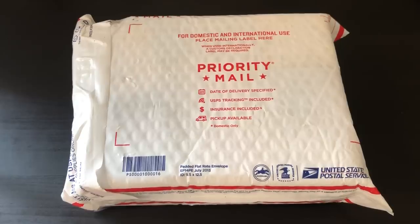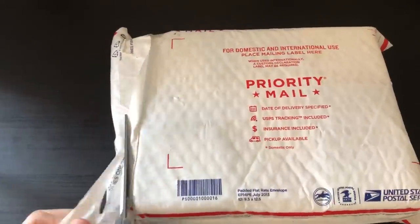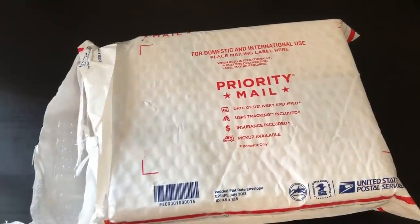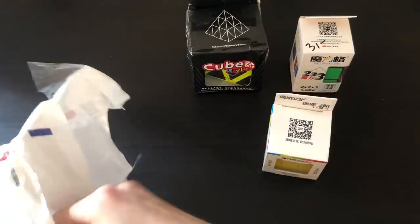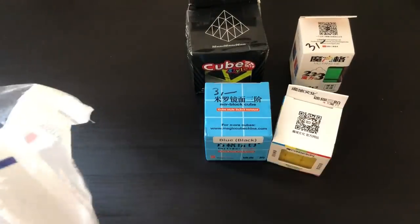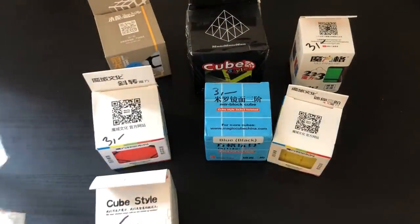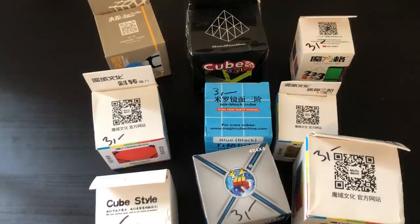Hey guys, The Cubit here. Today I'll be unboxing 10 random puzzles from The Cubicle. Selling random puzzles is something The Cubicle does on their clearance section — they only do it when they have a lot of puzzles to send out. There's a $3 or a $10 option. I purchased 10 of the $3 puzzles, which are lightly used or basically new, and guaranteed to have a higher retail value than $3.